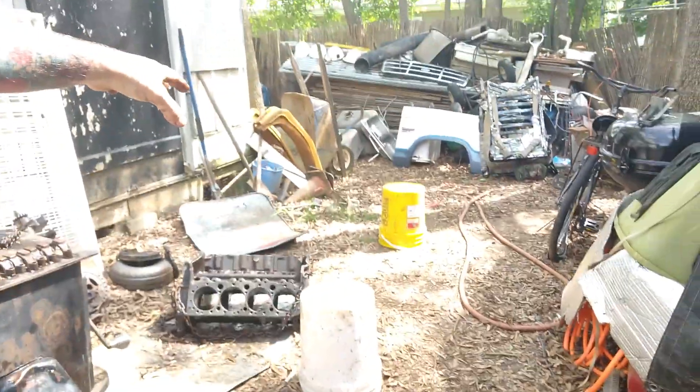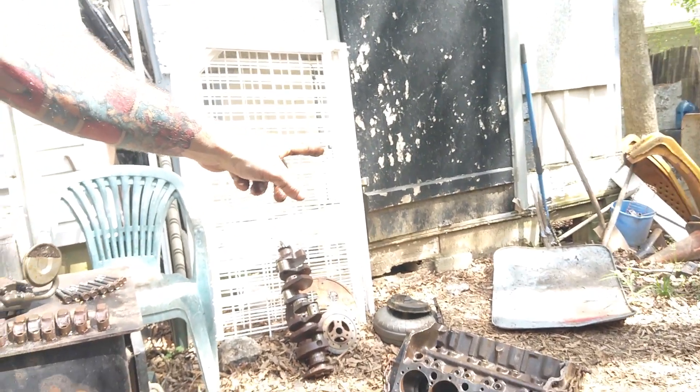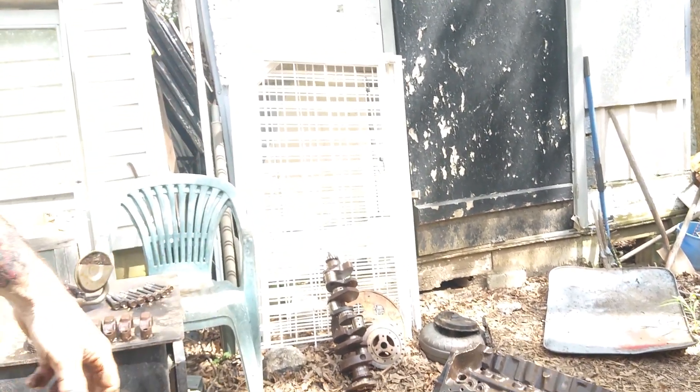Best case scenario would be we can bead blast it and get this cleaned up, the block cleaned up, and get a new set of rings and put them in because those have been stretched from sitting in the same position so long. Best case scenario is we just clean it up real good, clean all the parts and put them all back together. More than likely what will happen — because I still ain't got the camshaft out and haven't got the lifters out — more than likely this is going to be a full rebuild. I mean, it's going to be a full rebuild.